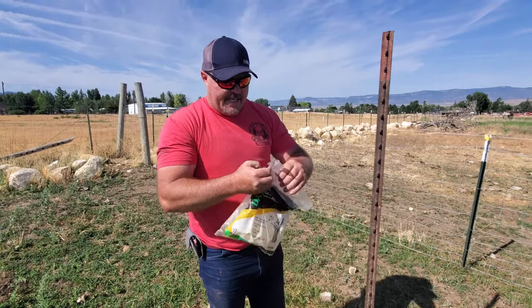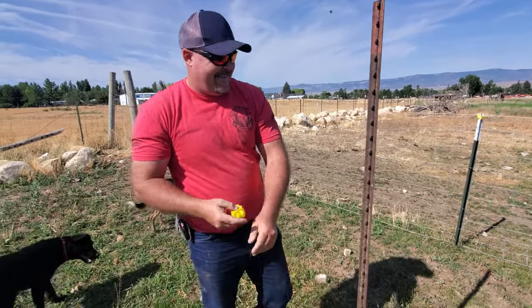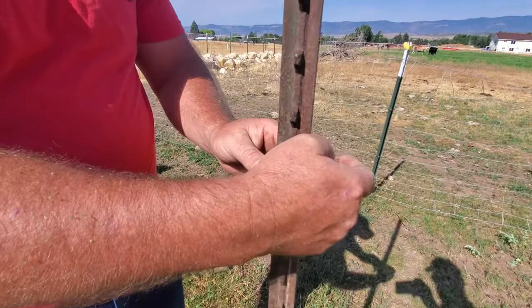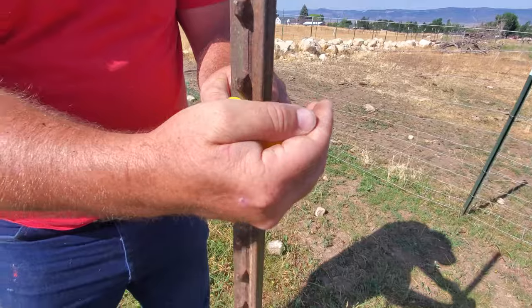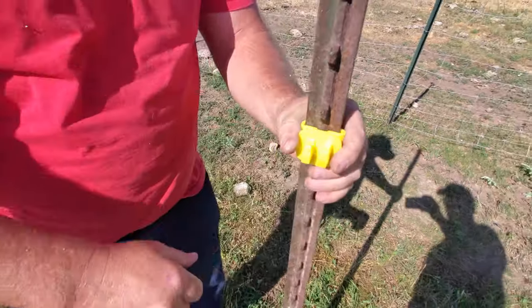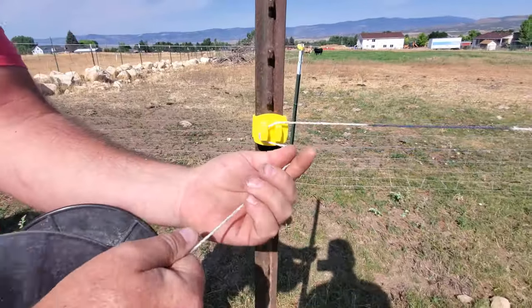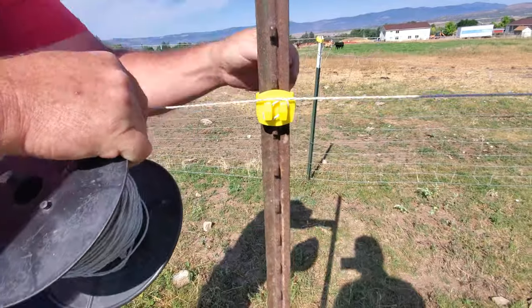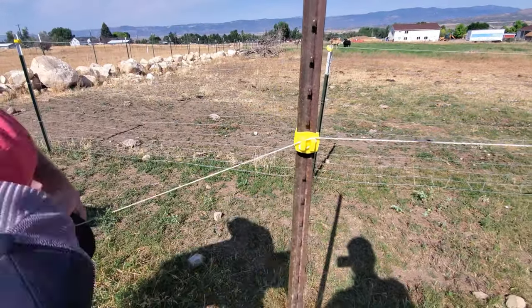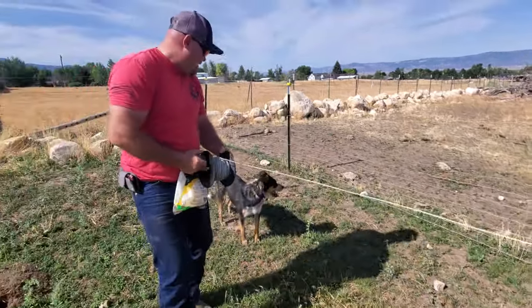All the cows need to do is, if you get a fence going, they just need to touch it once and then they know not to do that. That way if you wrap it, it stays nice and tight so it doesn't come loose.